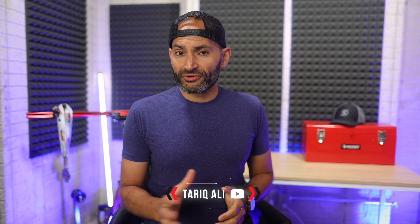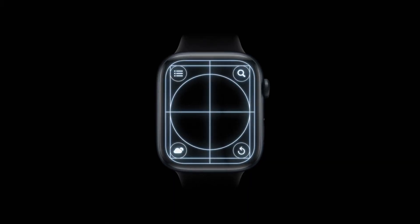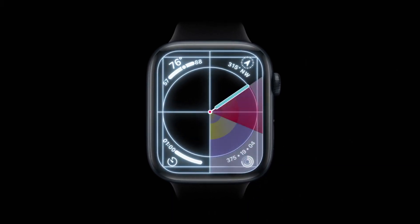Hey, what's up guys? This is Al Tariq here. During Apple's recent WWDC event, they made a big splash by announcing the integration of power meters, cadence, and speed sensors with the Apple Watch.